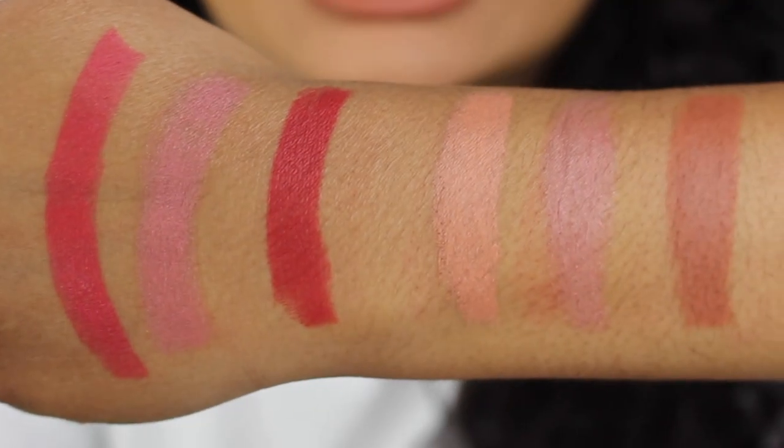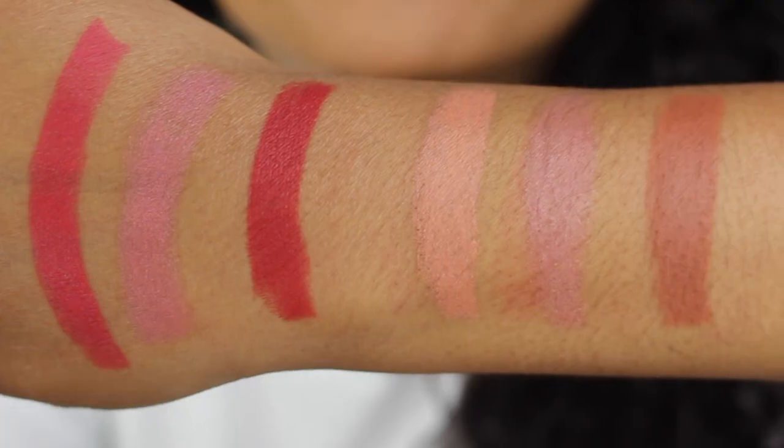Here's what all six shades look like swatched on the back of my hand. For $25 I think these lip sets are worth it — I loved all three finishes included. Let me know in the comments which lip set was your favorite. If you enjoyed this video please give it a thumbs up, and if you haven't already, please subscribe. I will see you guys in my next video.